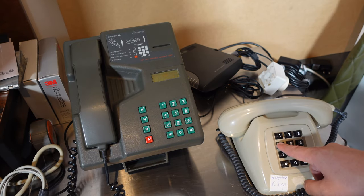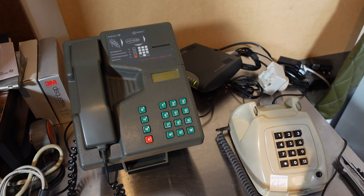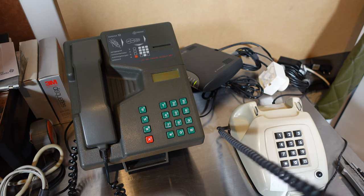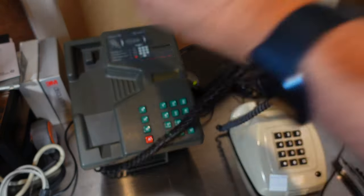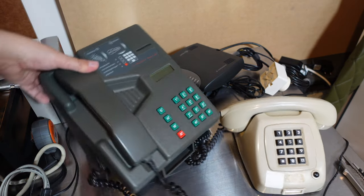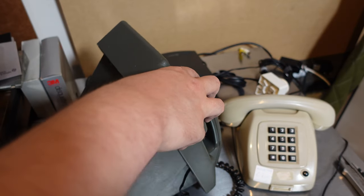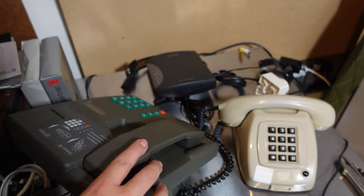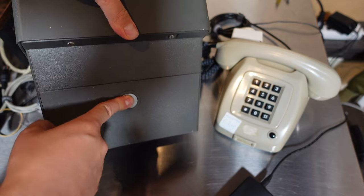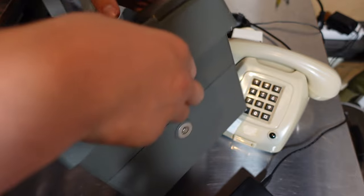Now let's see what happens when we call number four. Hello, hello, hello. Let's see if I can find another guilder. Without a key I probably cannot get in here. I'm afraid we're stuck since I have to find a way to open this lock without damaging the telephone too much.